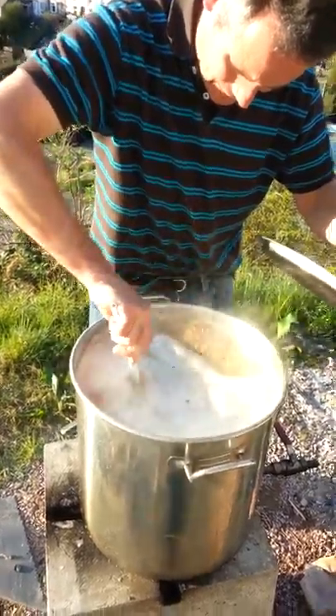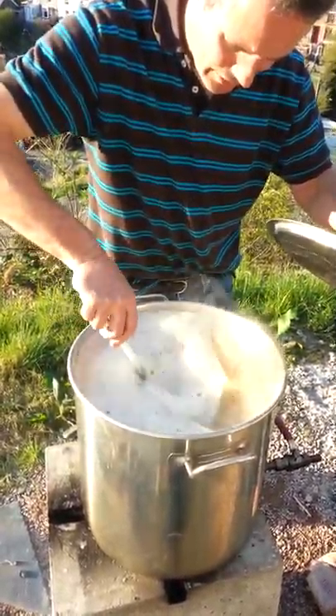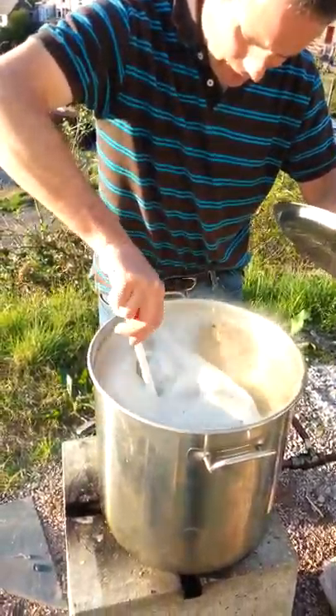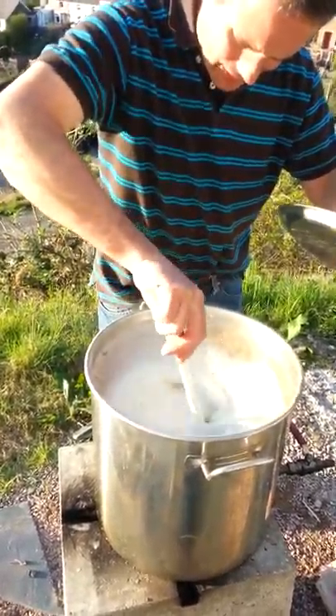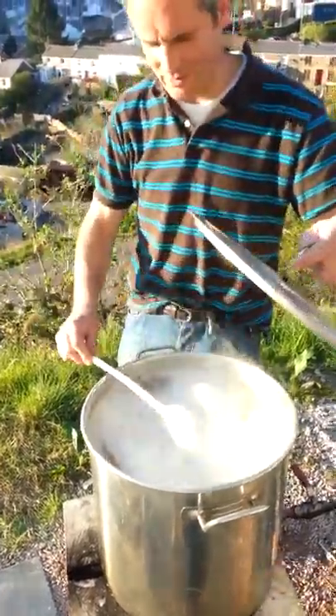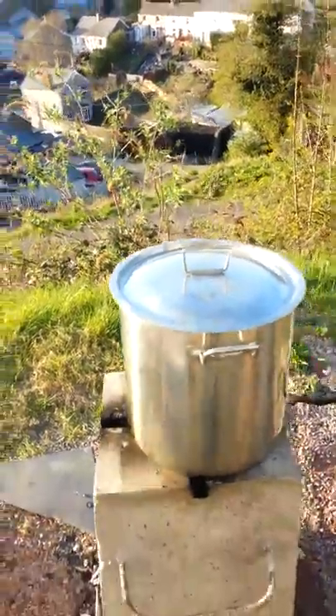So how long does it have to boil for — an hour? No, it's got to mash now; it doesn't boil at all yet, and then it's got to boil for an hour and a half. It's got to mash now for about an hour. At what temperature? It's got to drop to about 65, so it's going to sit at 65 for about an hour.